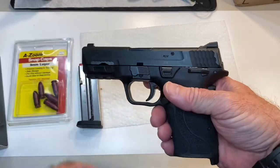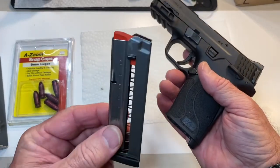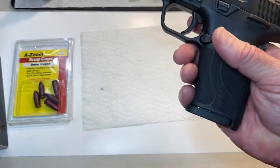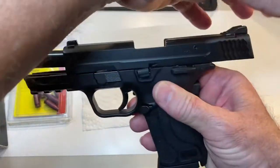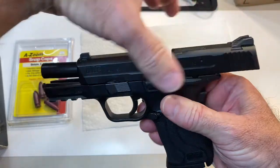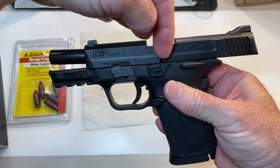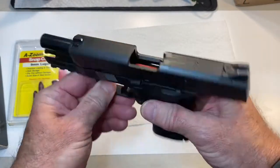Next thing we want to check is to make sure that the slide will lock back when you fire your last shot. Take an empty magazine, put it in the gun, simulate firing the gun by racking the slide, and it should lock back. That's because an empty magazine, as designed, will lock the slide back so that you know the gun is empty.